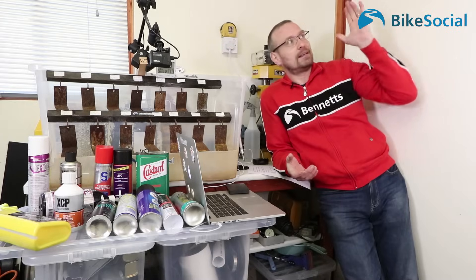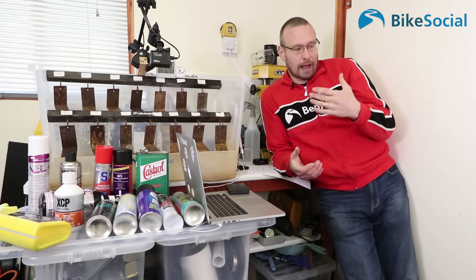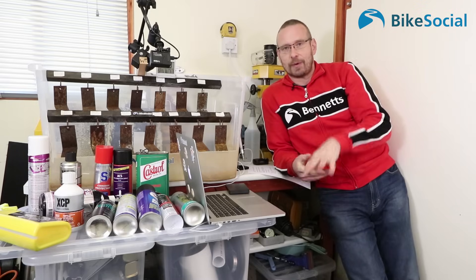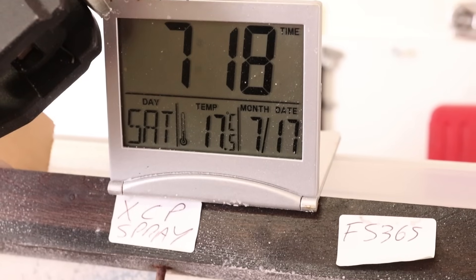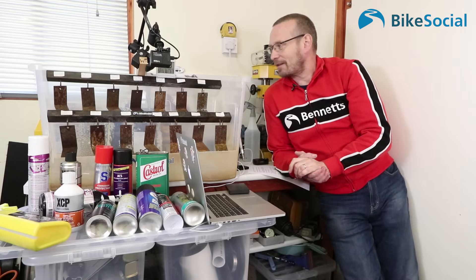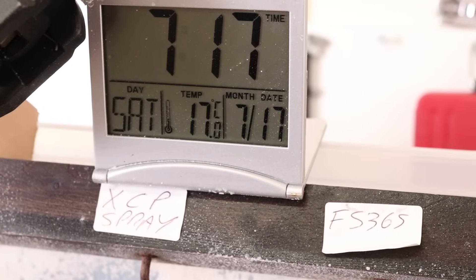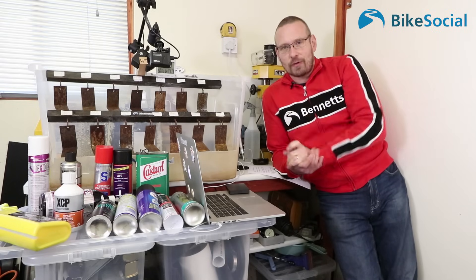In this shed, which is fully insulated for a fairly controlled temperature, I've got an oil-fired heater that keeps it at a reasonably steady temperature. I also have this clock — I started it on month one day one — and a temperature readout, so through the test you can see how the temperature fluctuates.